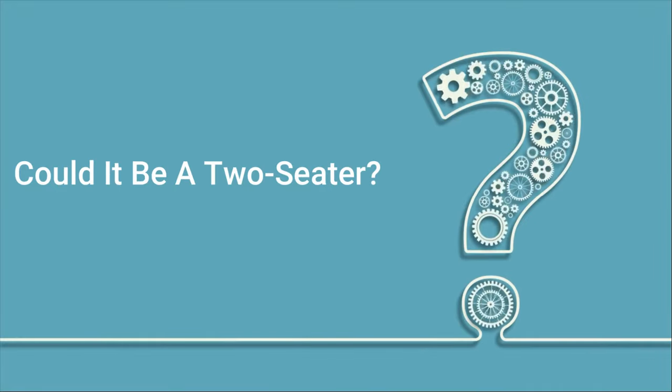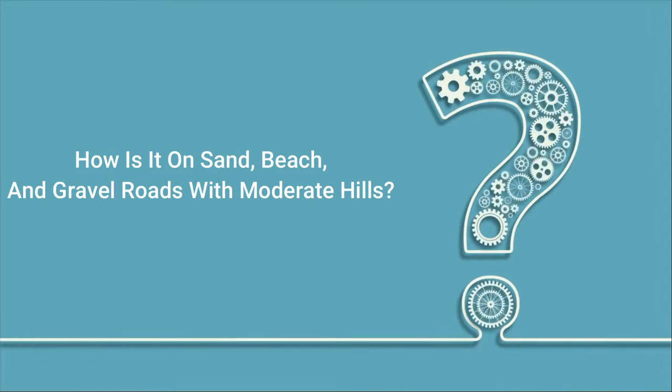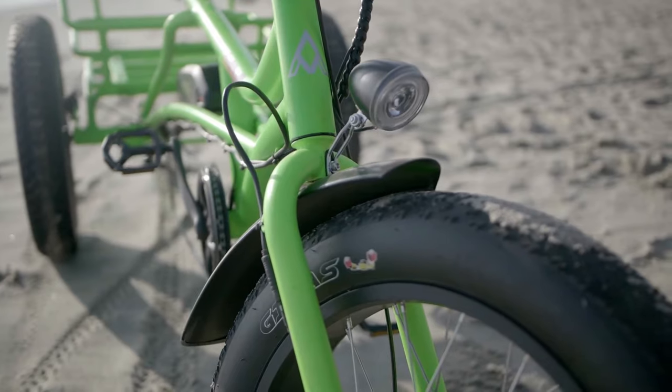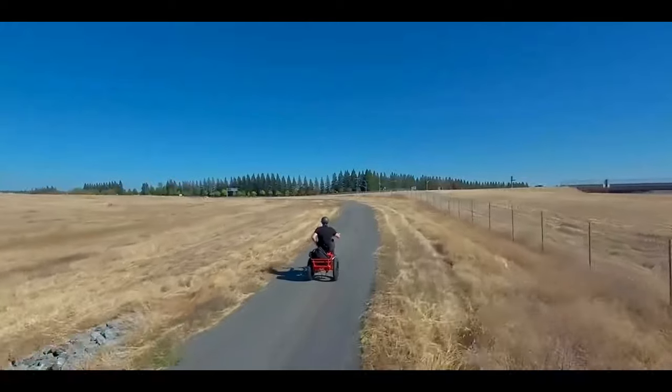Could it be a two-seater? It is a shame that it cannot be. How is it on sand, beach, and gravel roads with moderate hills? The tires are wide and have a good grip, doing well on dirt, beach, and gravel. The motor is powerful and does well on hills.